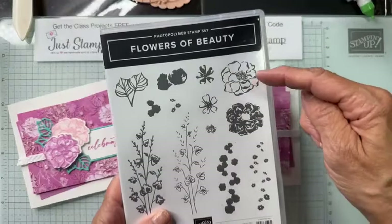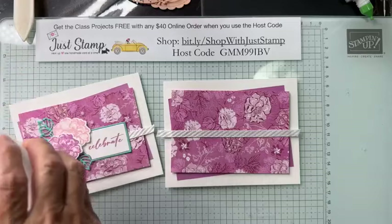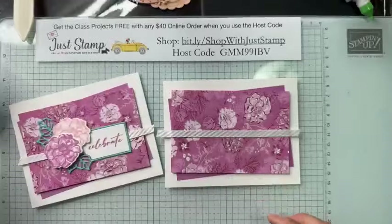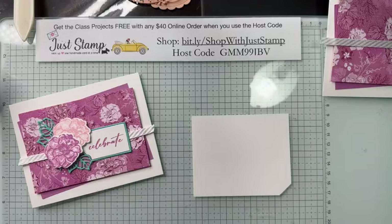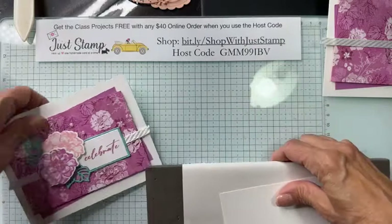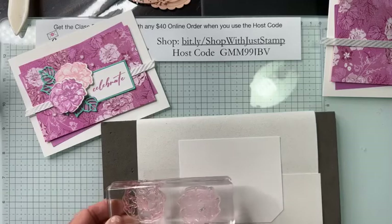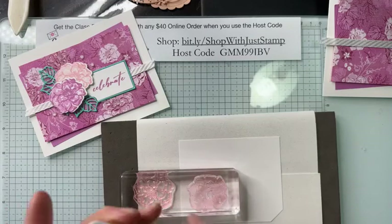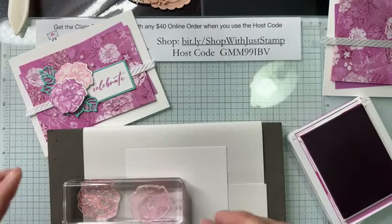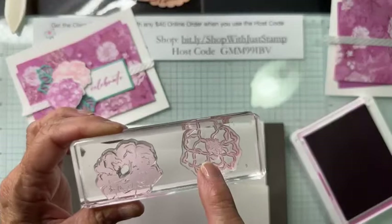Next I need to do some die cutting and stamping. I'm going to stamp a couple of posies from the Flowers of Beauty — the outline and the fill. This is two-step stamping. I'll stamp one posy in Pretty in Pink and one in Petunia Pop. I need a piece of scrap paper and my piercing mat. This is a photopolymer stamp, so it's really helpful to have the piercing mat right underneath.